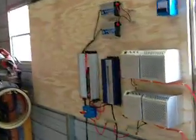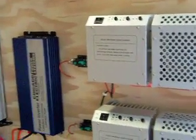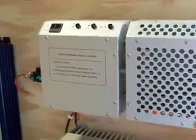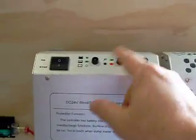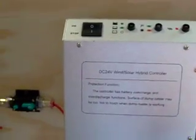The one good thing about the Wind Max generators is that the charge controllers for them are made to handle both wind and solar. As you can see from this light here, depending on which color is on, it'll tell you which one is actually charging. So I'm going to go back to a 24 volt setup and use the solar panels and the wind turbines. I got two of those, so that's why there's two charge controllers.